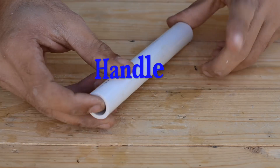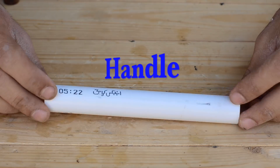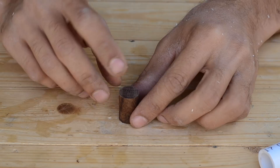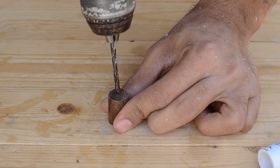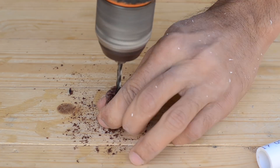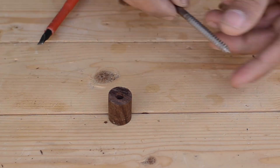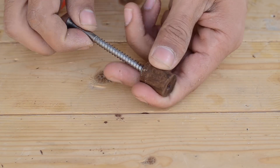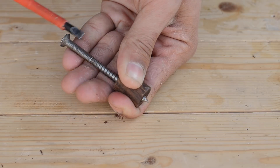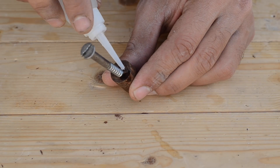In order to make the handle for this angle grinder, we are going to use a half inch PVC pipe and a wooden block. To mount this handle onto the angle grinder we are going to use a thick wood screw to hold the handle firmly.